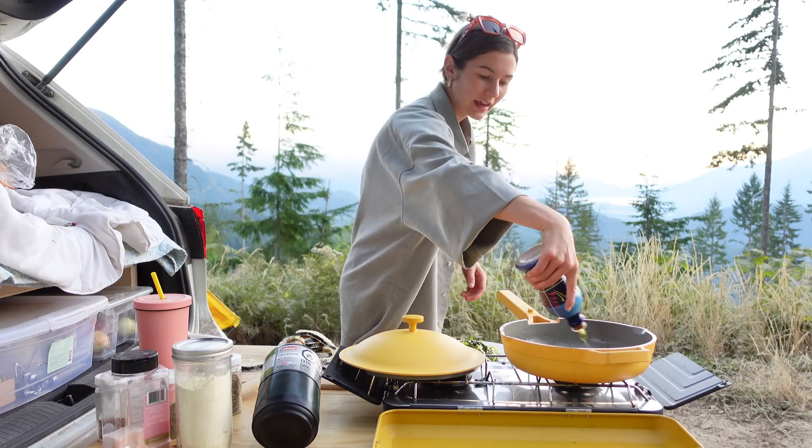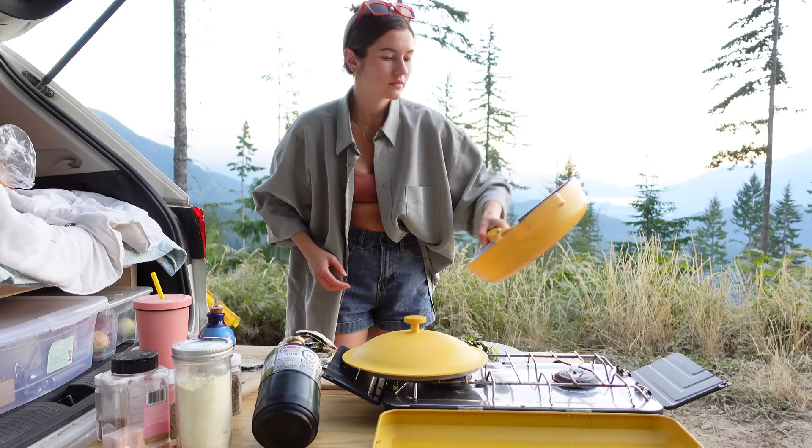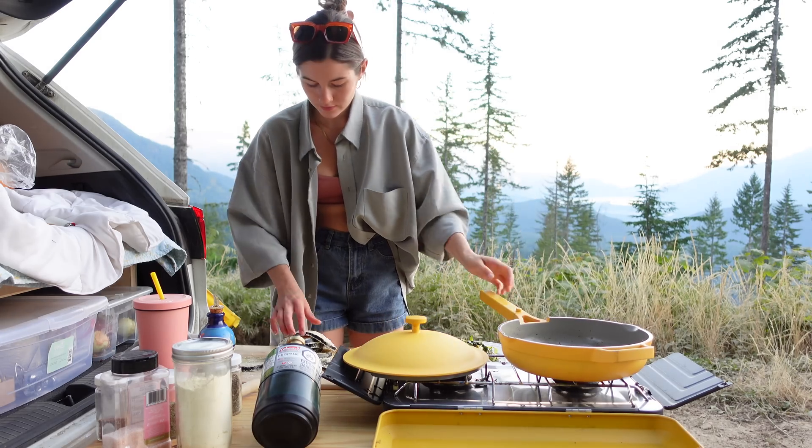Get some more oil in your pan and start frying.